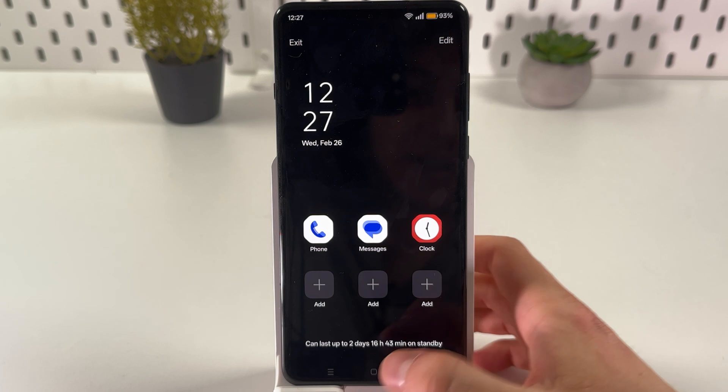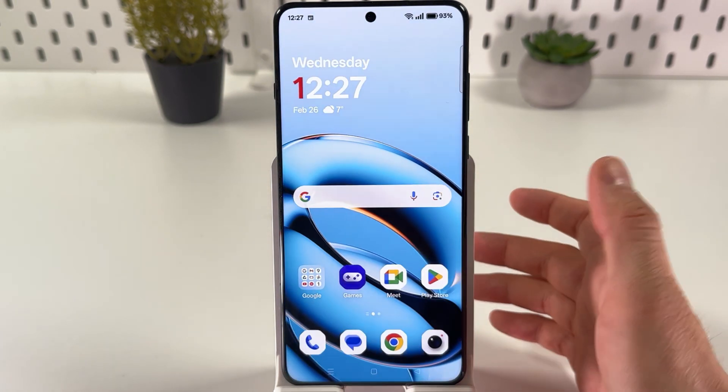Confirm your choice by pressing Exit, and you will be back to your normal Android.